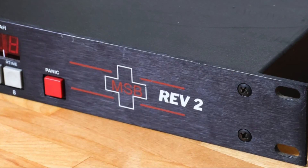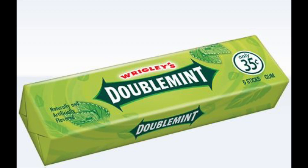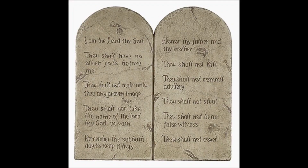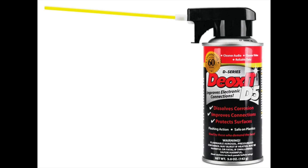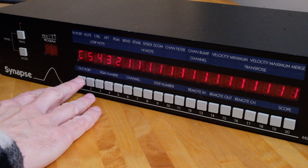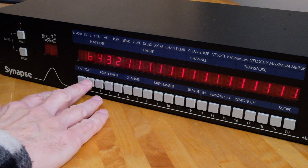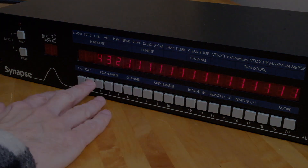The buttons on the Synapse are finicky. Some of this could be the age of the unit, but I've also owned a JLCooper MSB Plus Rev 2 and it exhibits the same sort of touchiness. The little chiclet buttons easily double or triple press, flying past a command or pushing past a deeper menu page. Even with contact cleaner the situation improves only slightly. The workaround is simply to keep pressing a button or series of buttons until you cycle back through where you intended to be. It's a minor frustration compared to all the patch bay does really well.